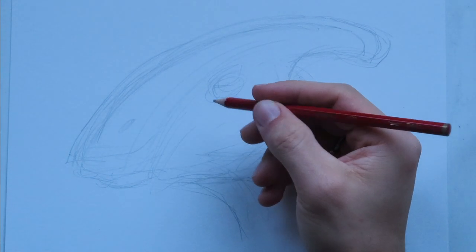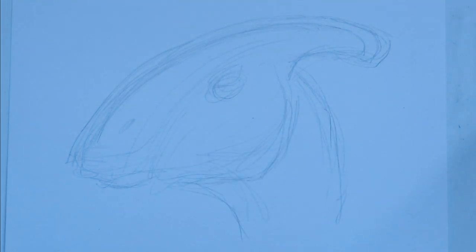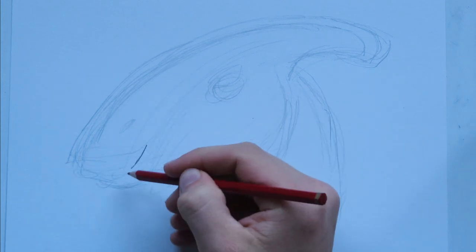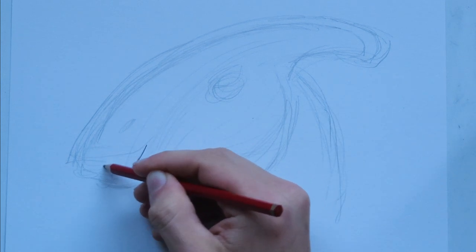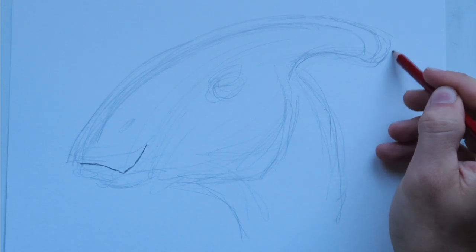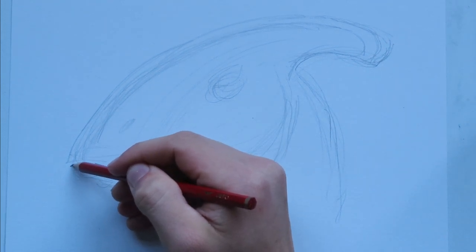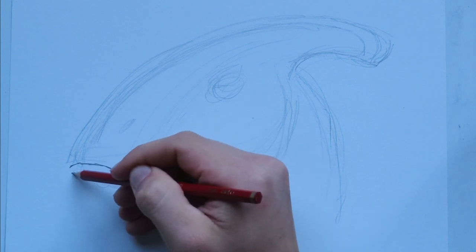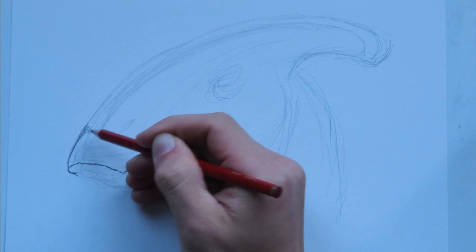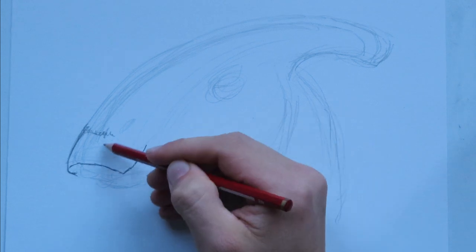I'm going to continue the drawing using a 2B pencil, which is a little bit darker — it's in the middle ground, a little darker than normal. We're going to start working from left to right. This is not exactly a horn, by the way — it's more like a head adornment, like a frill. I don't know the right word to describe it, but it's definitely unusual. Some scientists have talked about Parasaurolophus using it to make noises.